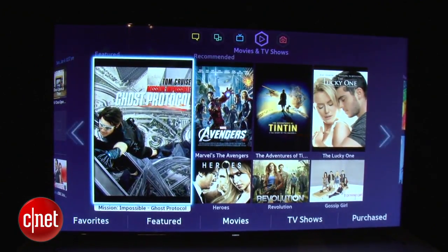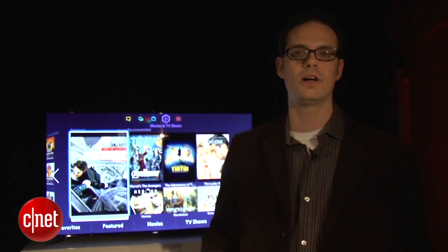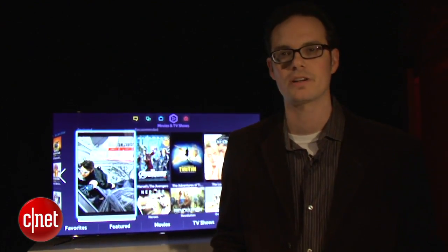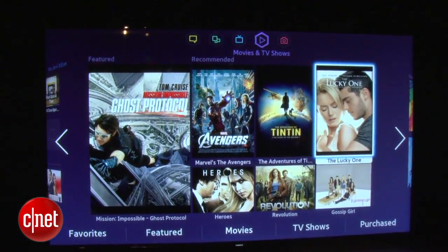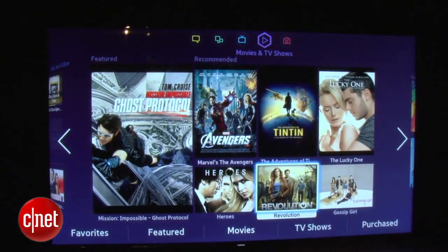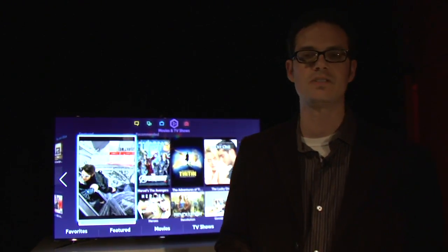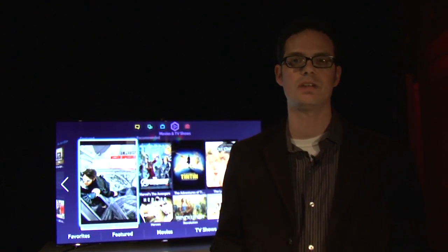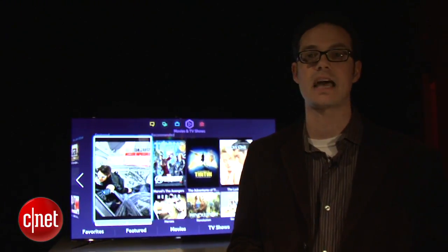Now I'm going to jump to the next screen. You can see it's a little like a smartphone — it scrolls from screen to screen. On this one is the video on demand services, which include Netflix, Blockbuster, and a couple of Samsung's other partners. You can use this screen to choose from a bunch of different video on demand services, and again, it looks at what you've watched in the past and recommends new things. At the bottom you have favorites, featured movies, and TV shows — all categorized in a cross-platform search across all those video on demand services. A pretty unique service compared to a lot of other smart TV offerings out there.